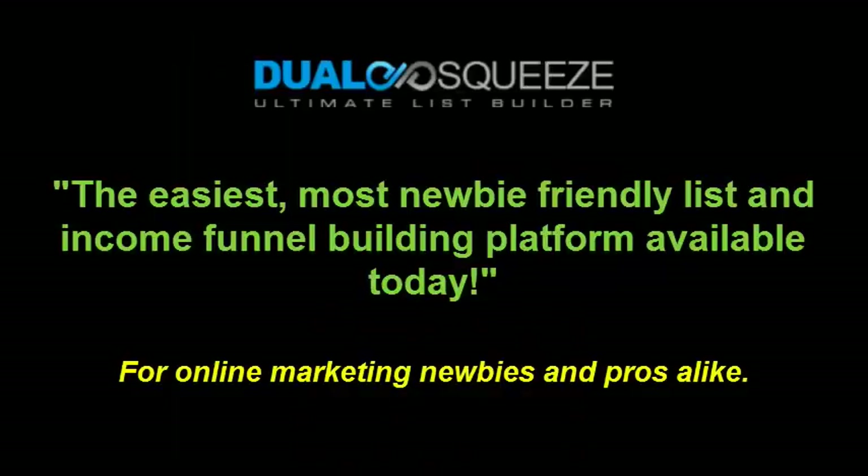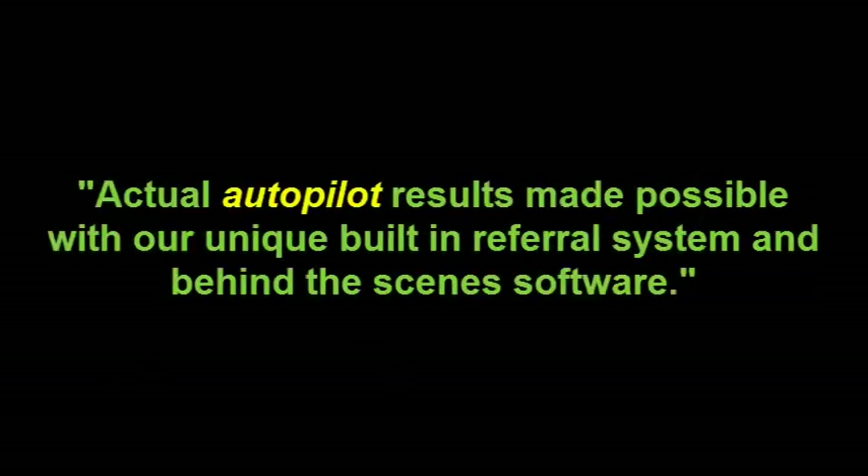Don't let our simple layout fool you either — there's far more than meets the eye here, and you will miss out if you don't watch this video. Hey, it's Brian Winters here to welcome you to DualSqueeze.com, which in my opinion is the easiest, most newbie-friendly list and income building platform available today. It's not flashy, but it's extremely powerful and, as you're about to discover, extremely clever.